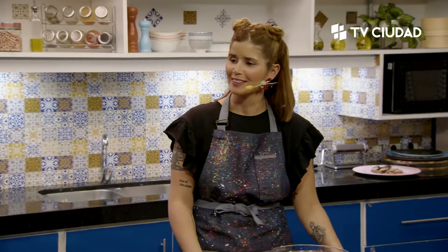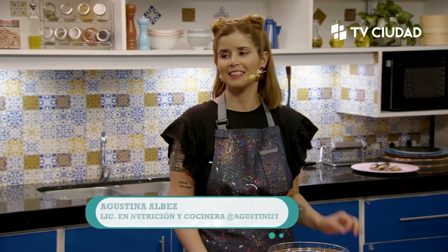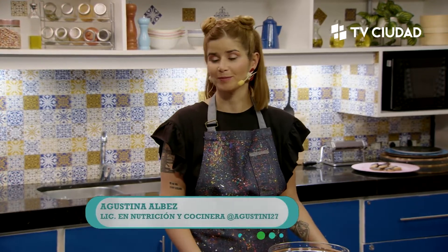¿Cómo estás? Gracias. ¿Cómo andás? Bien. Dulce, pero dulce trucho. No va a ser un dulce de verdad, dulce sarda. Dulce para quien necesita este dulce. Exacto, eso vamos a hacer. Esa frase me gustó: dulce para el que necesita este dulce, no para todos. Exactamente.